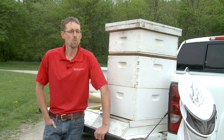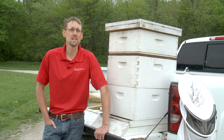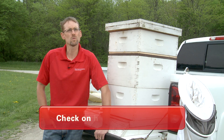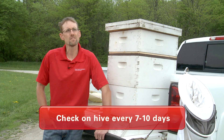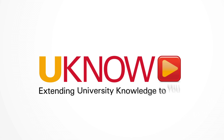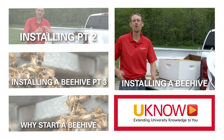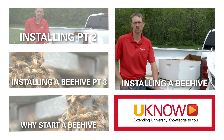The best day to work with your bees is when you have time to work with them. I'd encourage you throughout the summer to be in your hives every seven to ten days — that will allow you to head off most problems that happen with new beekeepers. Plan for the time, pick the right day, stay calm, and have fun.